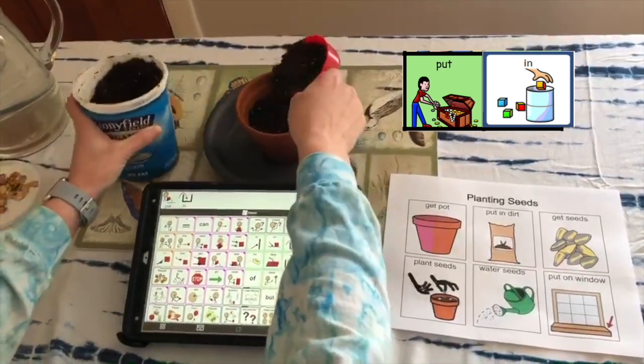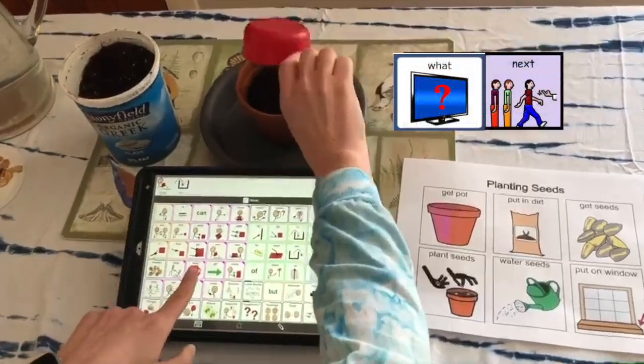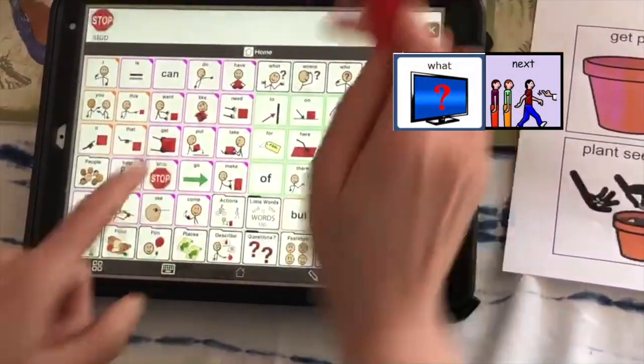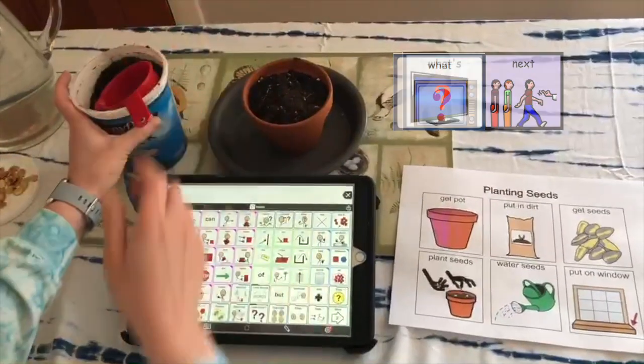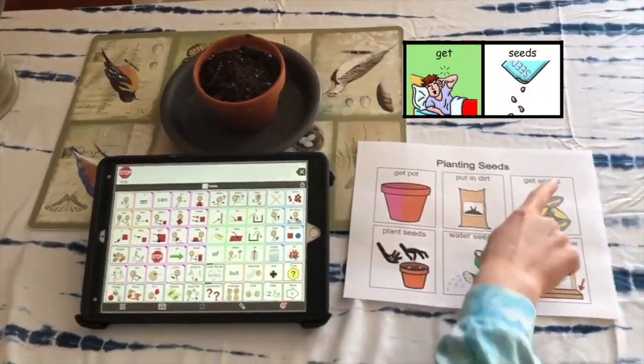Should I keep going? Maybe I should. Stop. Looks like we're full. All right, let's see what's next.